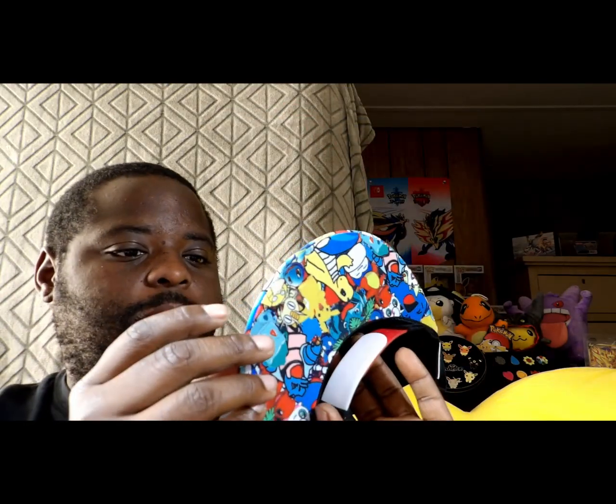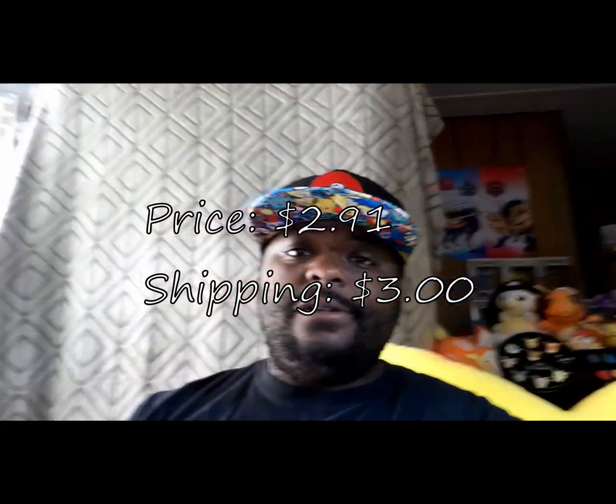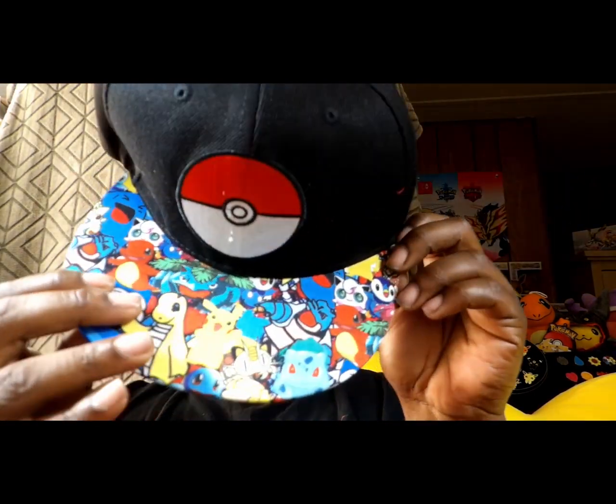Next up we have a hat. Here we have a Pokemon hat — pretty cool build on it. Check out the brim, looks pretty awesome. I actually love the design on that back of the hat, man. It's actually way better quality than I was thinking was coming. Y'all won't believe the price on this hat — it was only $2.91. That's right, $2.91, and you had two styles to pick from. I picked this one because I love the brim of it and the style with the Pokeball looks cool. It was $2.91 and only $3 shipping — definitely a cool little pickup right there. Not too bad for a five or six dollar hat.